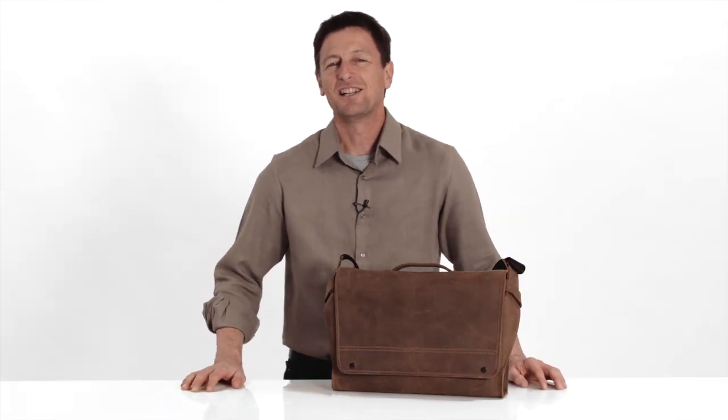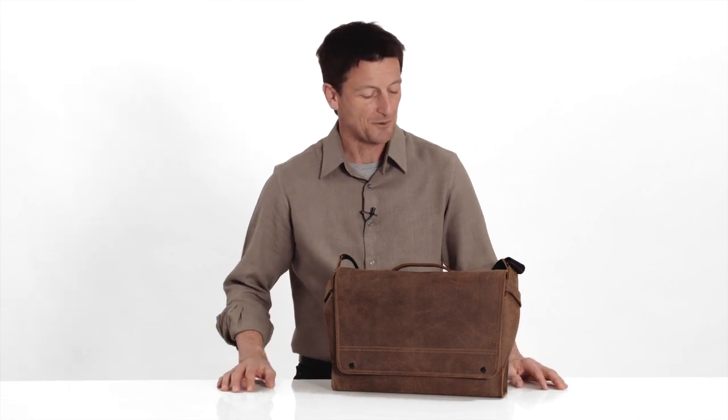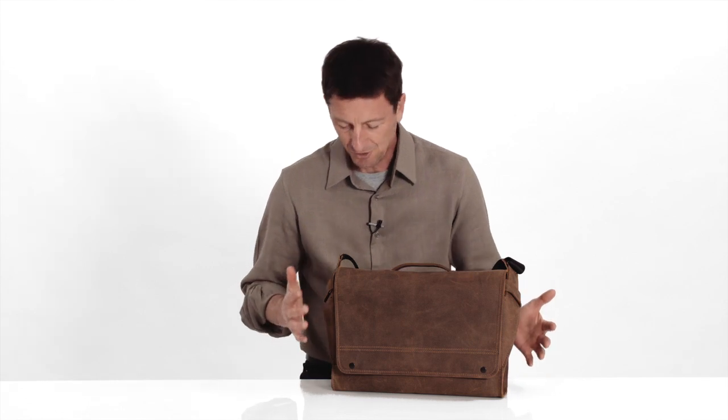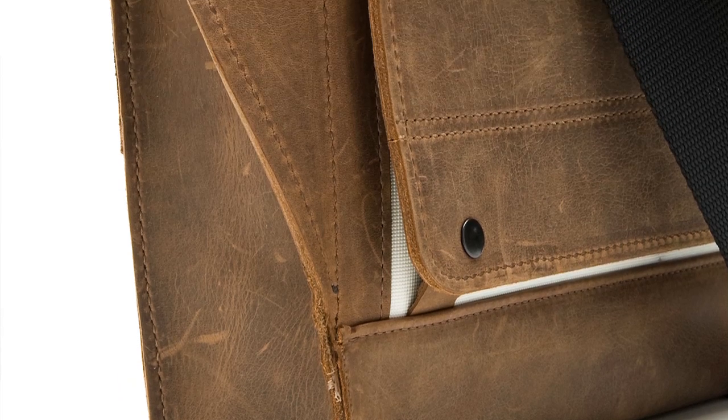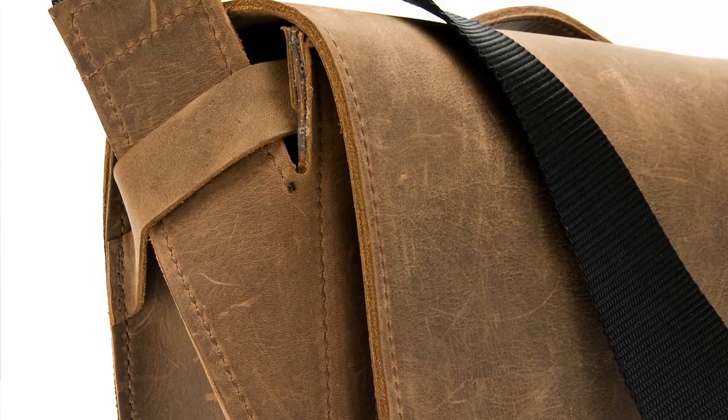Hi, this is Gary with Waterfill Designs SF Bags in San Francisco. Today I wanted to show you our gorgeous new leather messenger bag, the Rough Rider. It's a really substantial bag made of thick distressed leather. I love this bag because it shows refined roughness — the lines are really clean while the leather is thick and distressed, and we left the edges raw to give the Rough Rider a been-around-the-world, masculine look.